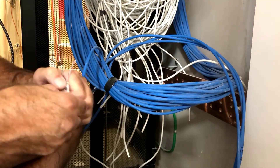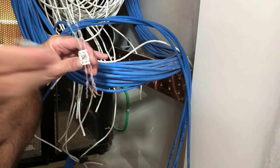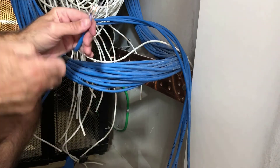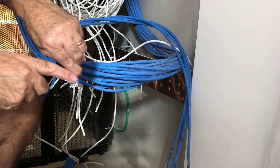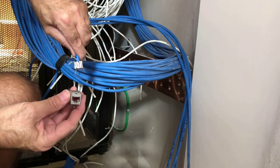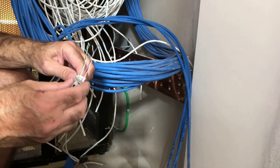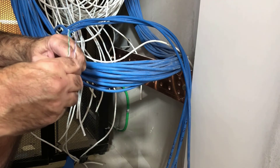Go ahead and untwist the wires and lay them as flat as possible in the lacing channels. Double check to make sure the color scheme is correct and that the cable pairs match up with the rear housing stickers.